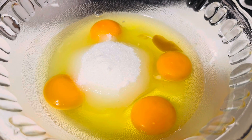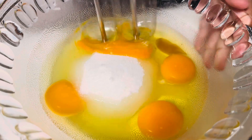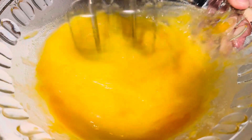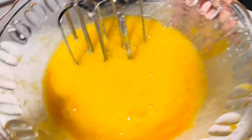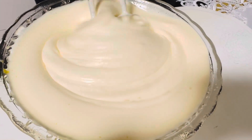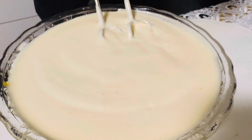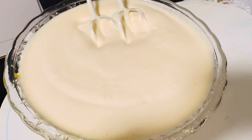Now we'll mix all of this together using a hand whisk. That's a lot of energy. Now you have to mix it until it's pale like this and there's only small bubbles. And then that's when you know it's ready.